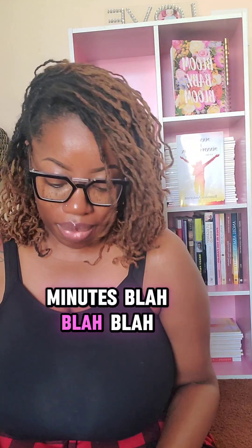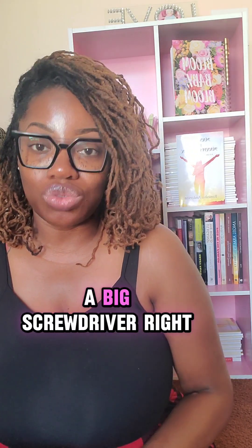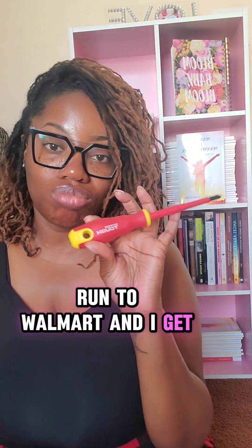Talking about 30 minutes. So I was like, I'm going to go get a screwdriver — a big screwdriver. Thank you, Holy Spirit. I run to Walmart and I get a big screwdriver.